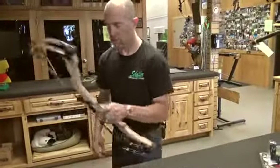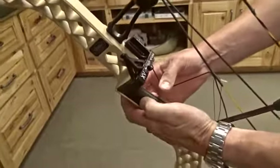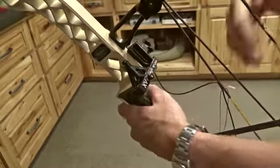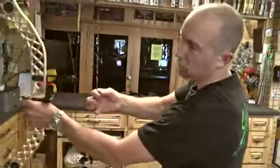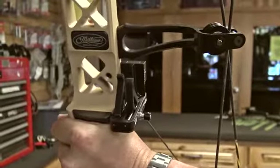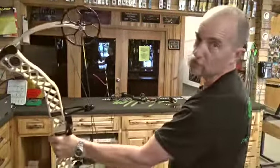A way to double-check is to lock the rest closed — pull the cord down and push the button. That's how you lock the rest in containment. I can verify that when I pull this bow back, the button will come out about an inch or two before full draw. There it is — it's out. I pull it back a little more, we're good to go. Let up on it and the rest opens up.